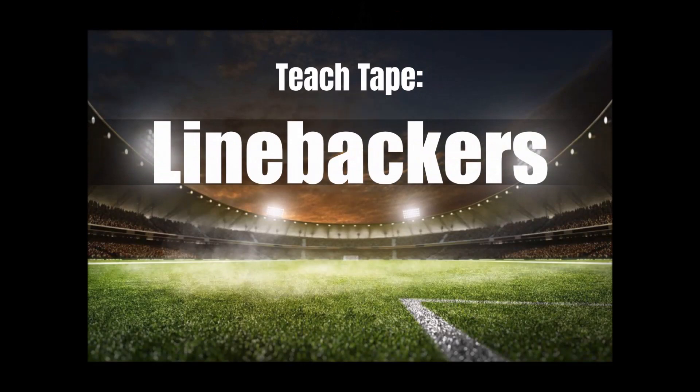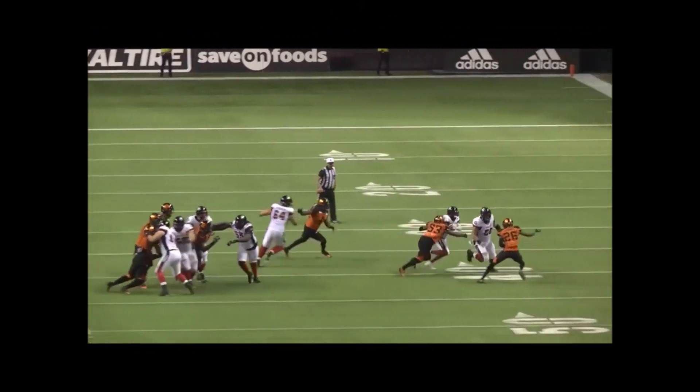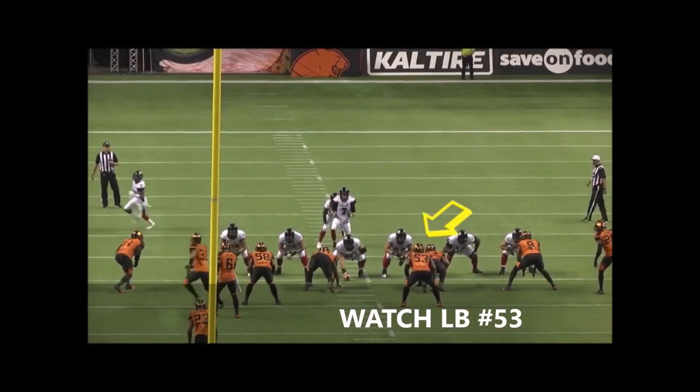What up family, today's teach tape is for linebackers. We're going to look at how to read and react quickly in the run game so you can shut down opponents' offenses for little to no gain. Watch the linebacker here.